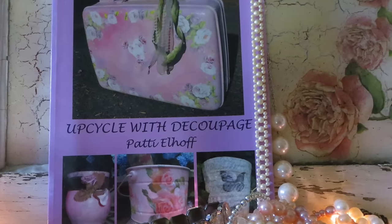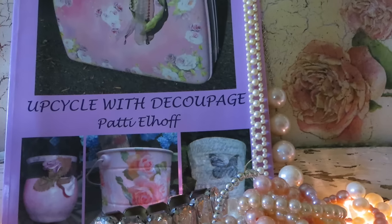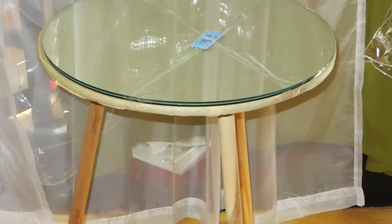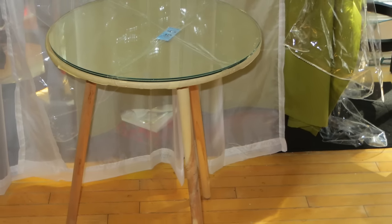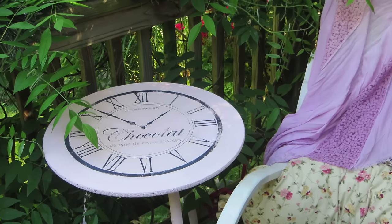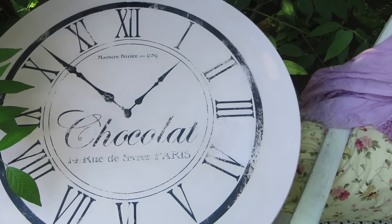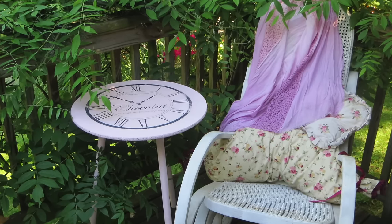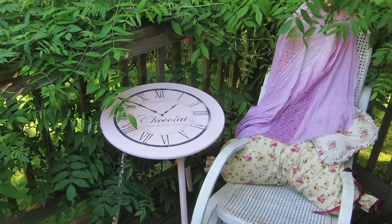Good morning, friends! I am Patti Elhoff, the author of Upcycle with Decoupage, and today I'd like to show you what I did with this Goodwill find. It's just one of those pressed cardboard or pressed wood tables that used to be all over the place. I painted it with some chalk paint and did a transfer over it and turned it into this. Even though I am working on this smaller tabletop, you can follow these instructions for any piece of furniture.